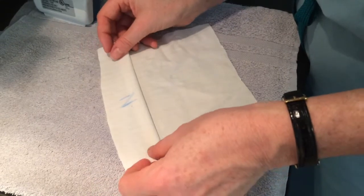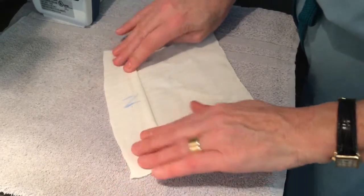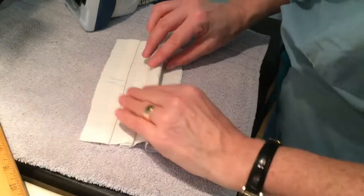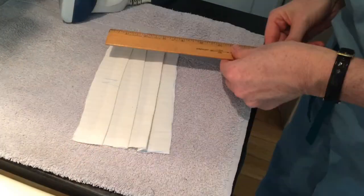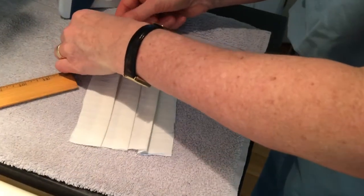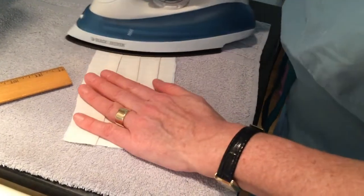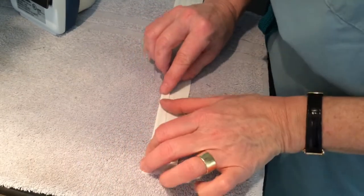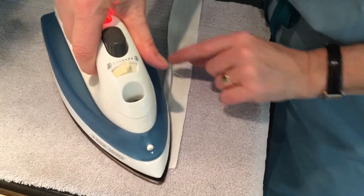One of the reasons I like all cotton is that it irons well. We are going to iron pleats and the fold on the edging so it will be easier to sew. Don't iron the filter — we can make pleats in it without ironing. You want to adjust your pleats so that the side will measure 4 inches. After you iron pleats in both square mask pieces, you will iron the trim and tie pieces like this.